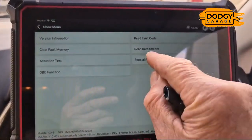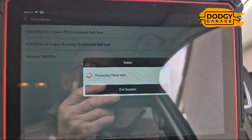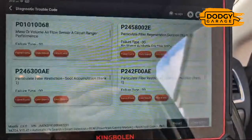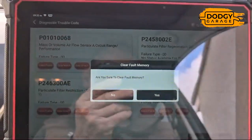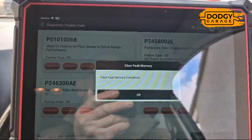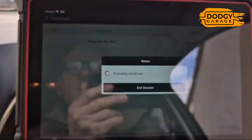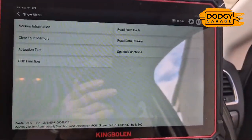The next thing is to read fault codes again and retrieve them. Then we clear DTCs — clear fault code memory. And magic, there are no DTCs. That hasn't fixed the camshaft issue though.